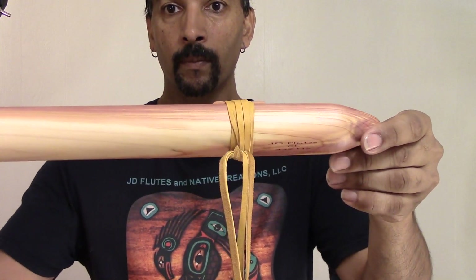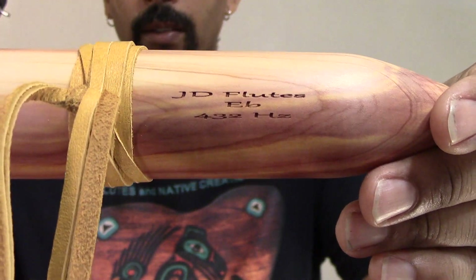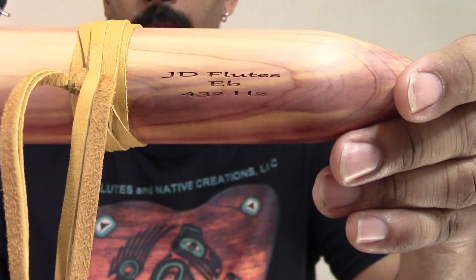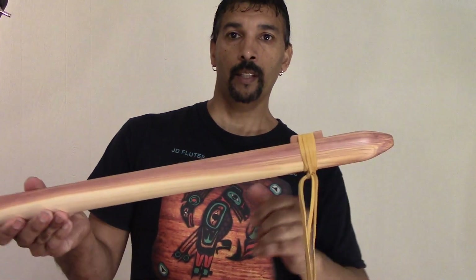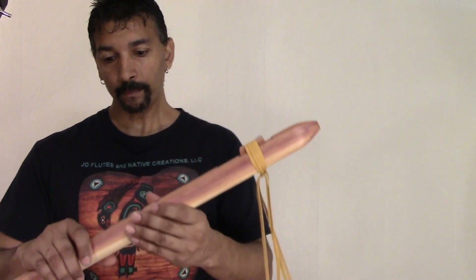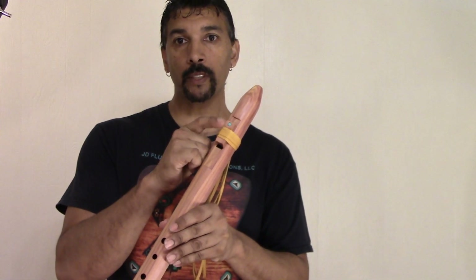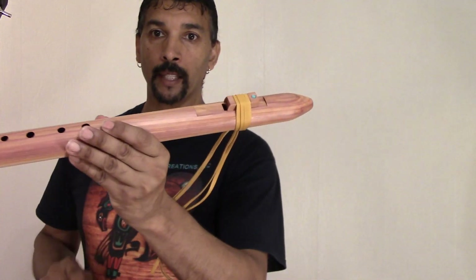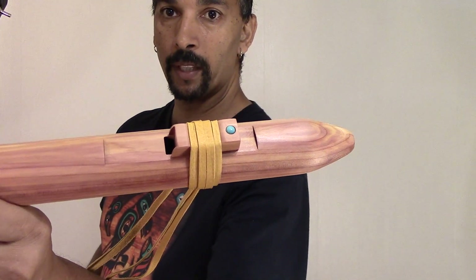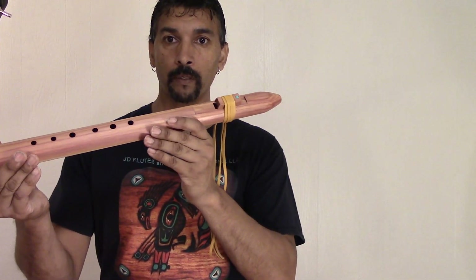Up on the bottom you will see 'JD Flutes,' E-flat, 432 Hz. Remember, you can get this flute on the affordable flute design line with the stone or without the stone — but the fetish will look exactly like this. One with a stone and one without. And the stone doesn't cost but a few dollars more.